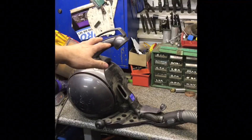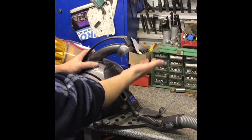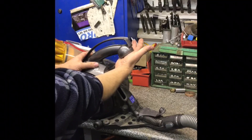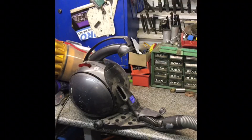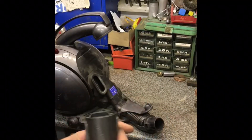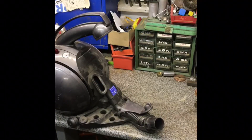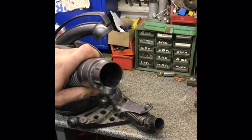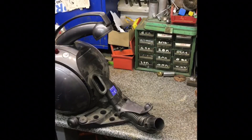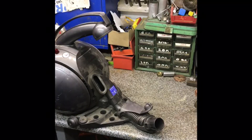So it must be a blockage somewhere. That certainly looks fine. Let's dig a little bit deeper. Nope, that's pretty clean too — well, reasonably.